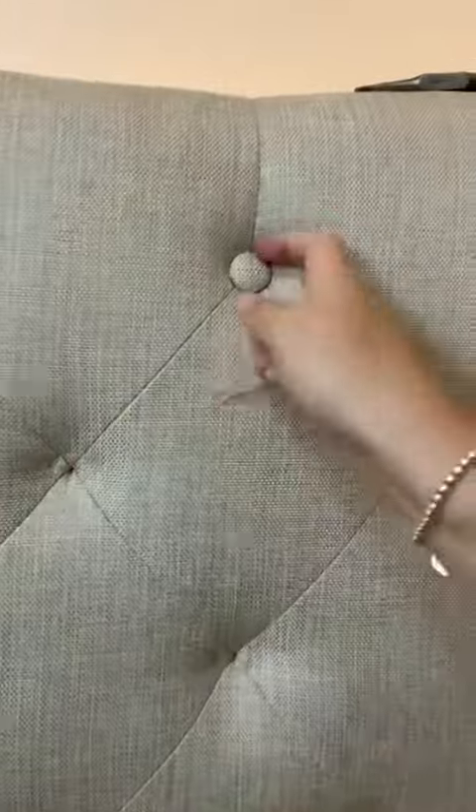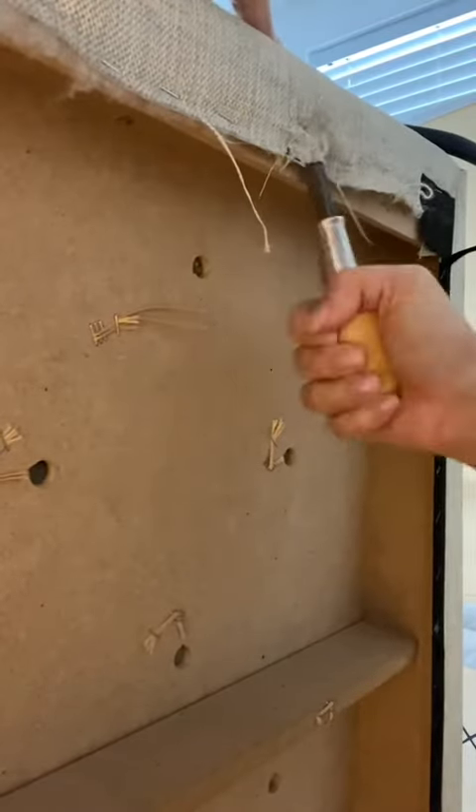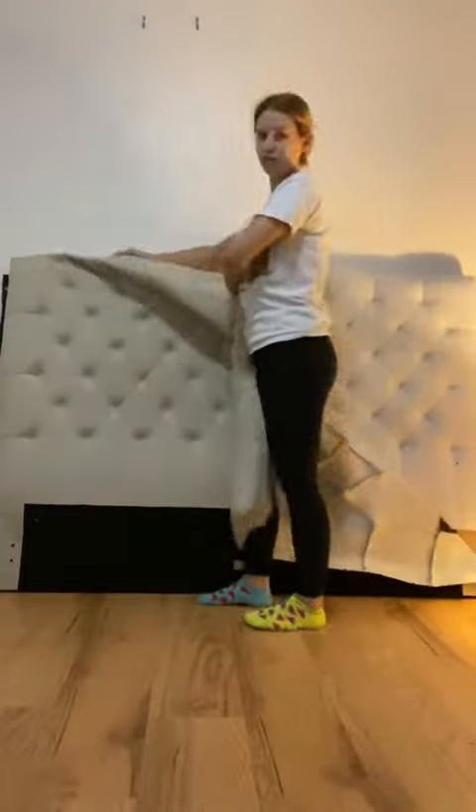Let's start off by removing the tufting on the headboard and then using a staple remover to remove the fabric. Your first time removing staples can be tough, but once you get used to it, it becomes easy.